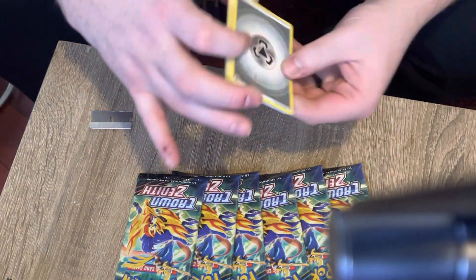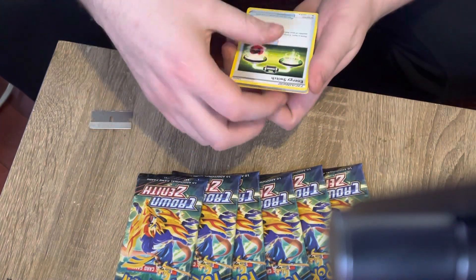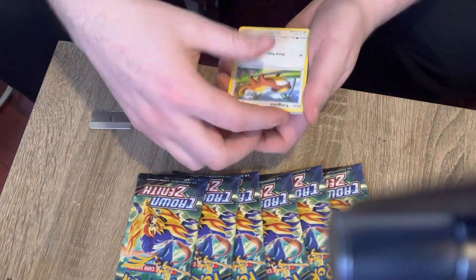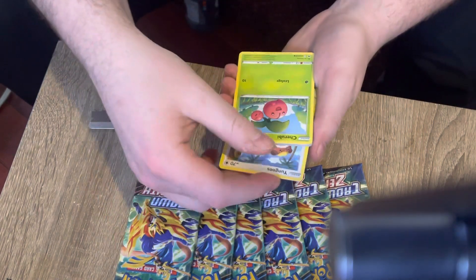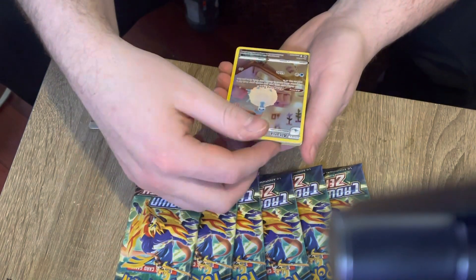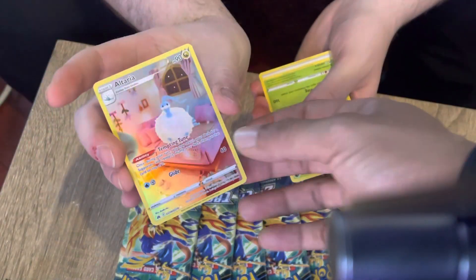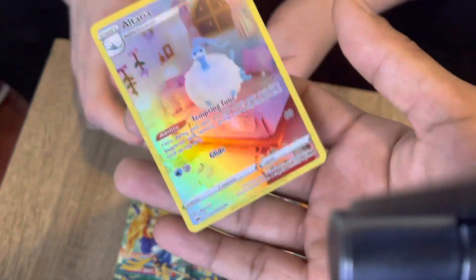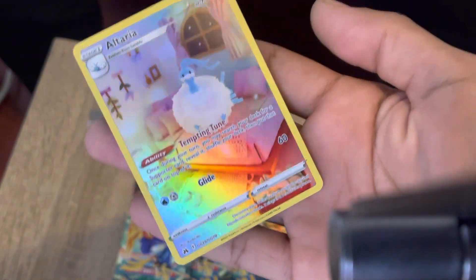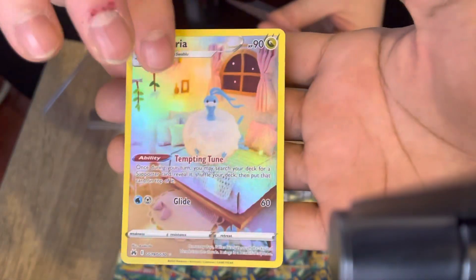No V-star card, no V-star. Got the steel though, got the Miltank. Keep that same steel energy. We got the Altaria full art - that is a nice card, facts.